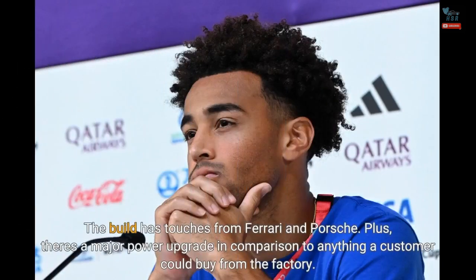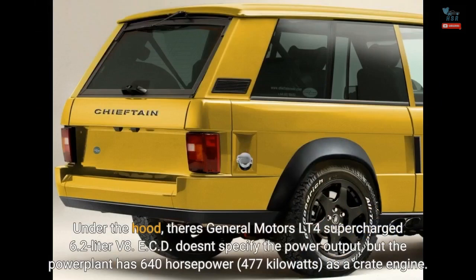The build has touches from Ferrari and Porsche, plus there's a major power upgrade in comparison to anything a customer could buy from the factory. Under the hood, there's a General Motors LT4 supercharged 6.2-liter V8. ECD doesn't specify the power output, but the power plant has 640 horsepower, 477 kilowatts, as a crate engine.